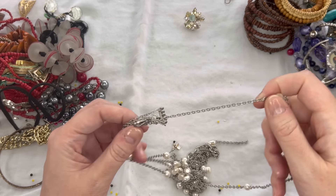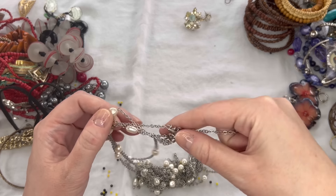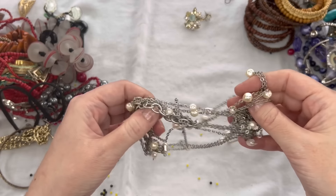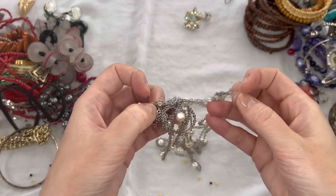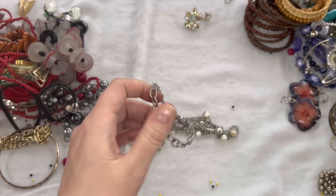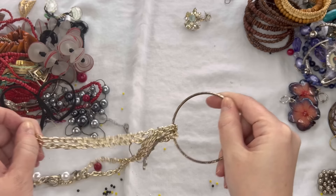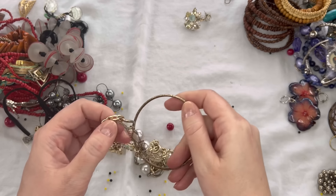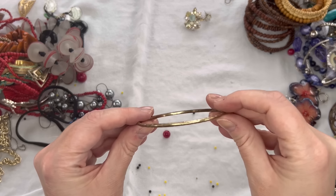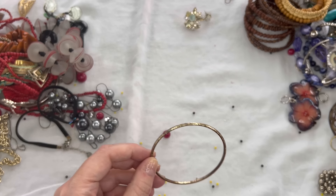Next we have a silver tone piece — and here's a single earring, really pretty, a rhinestone star. This one is really tangled, so I'll move that one to the side and come back to it at the end. We have another bangle here that also shows a lot of wear, so that one will be in craft as well.